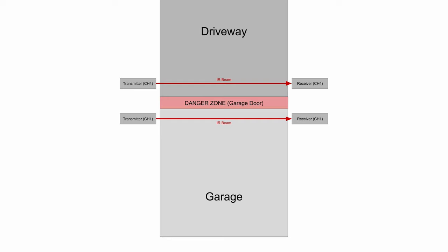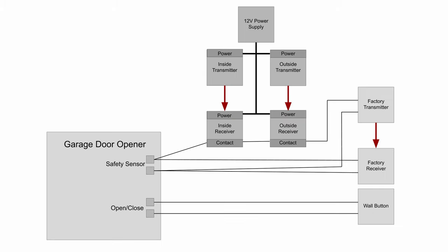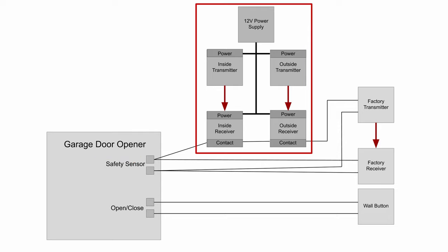I'm using two sets of them — one inside the door and one outside — to stop the door from either direction, since I've already had two close calls from the auto HomeLink trying to close the door on me. Here's the diagram of how it's wired: normally the factory sensors would just connect here and here.